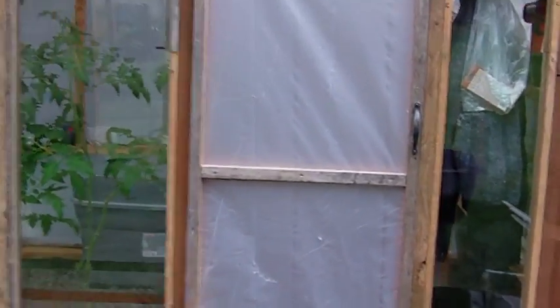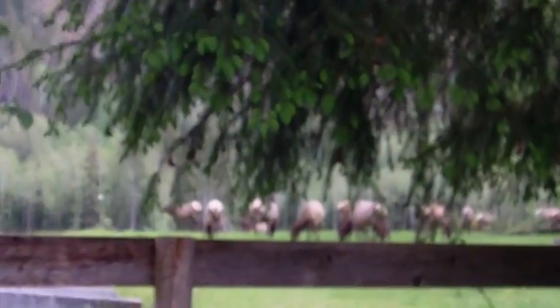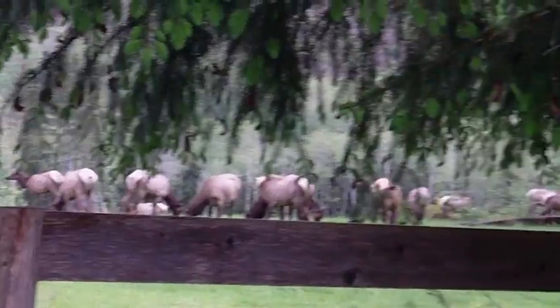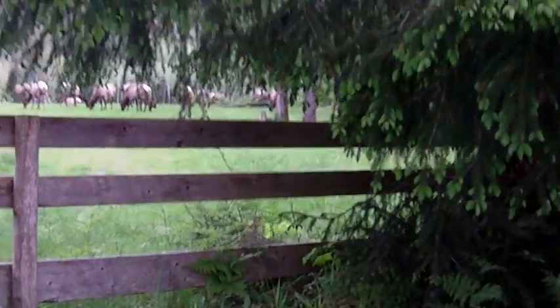Alrighty, here's a little update on the garden. Oh look, there's the elk out in the backyard — that's the neighbor's backyard. They just crossed through my backyard a little bit ago.